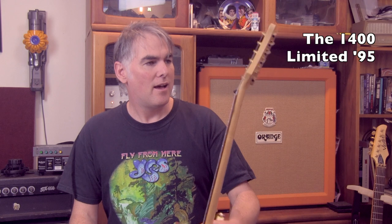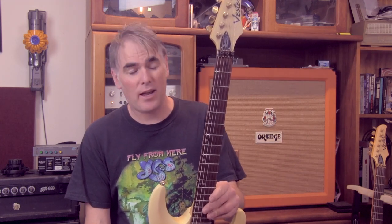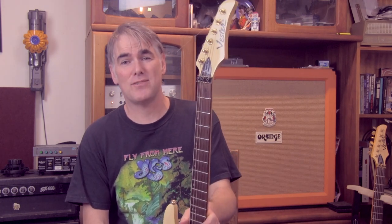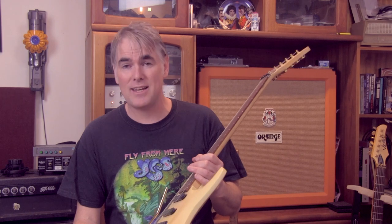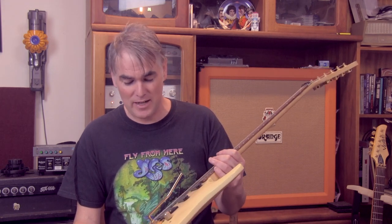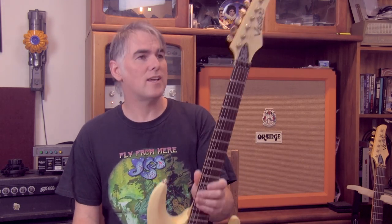This is more of the higher-end range — I'm guessing it's called the 1400 Limited 95. The serial number is 02920. I bought this when I was dirt poor; I didn't even have the $150 or whatever Cash Converters was asking for. I actually put about $20 down, came back the next day, scrounged together the money, and couldn't get my money out fast enough. I couldn't believe they let it go for that much. I love it. It's a great guitar, and remember — this is serial number 2920.